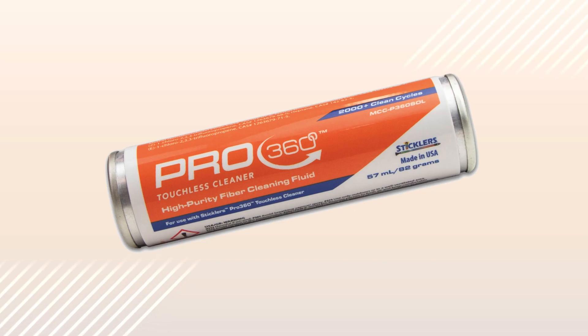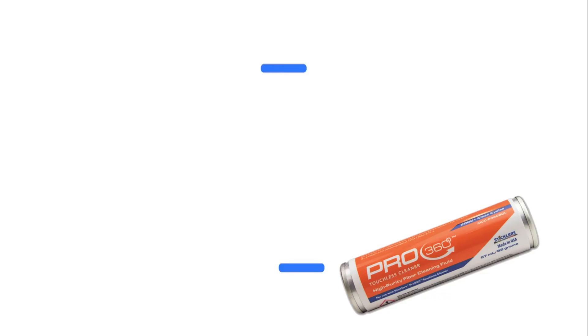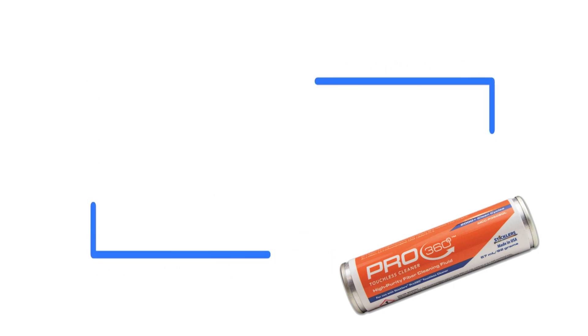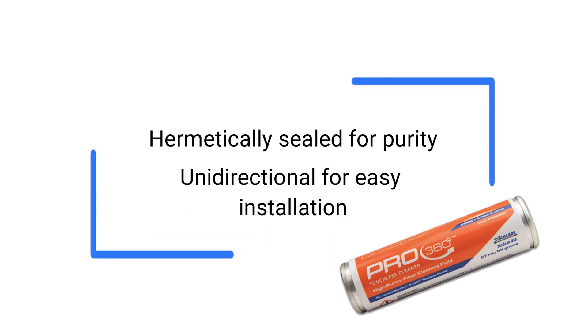For the best results and to maintain your warranty, use only the Pro 360 solvent canister with your cleaning device. It is non-hazardous, non-flammable, and non-pressurized so it ships by all modes of transport as non-hazardous, even for air travel. The solvent canister is hermetically sealed for purity and it is unidirectional, so there is no top or bottom when installing.